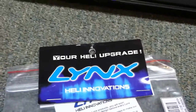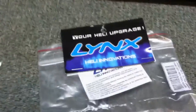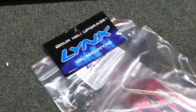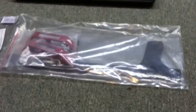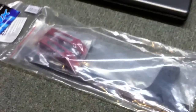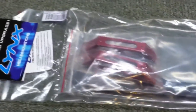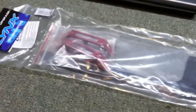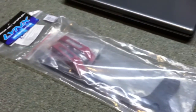Hey YouTube, WillNate35 here, and we got a new upgrade for my 550X — this is the brand new landing gear. It's carbon fiber and has all the hardware necessary to replace the stock landing gear. I'm looking forward to putting this together and putting it on the helicopter. So with that said, I'm going to go ahead and open it and put it together and I'll be right back.